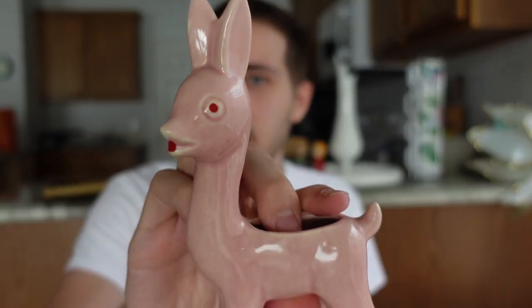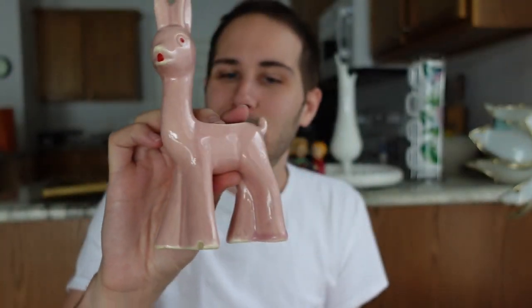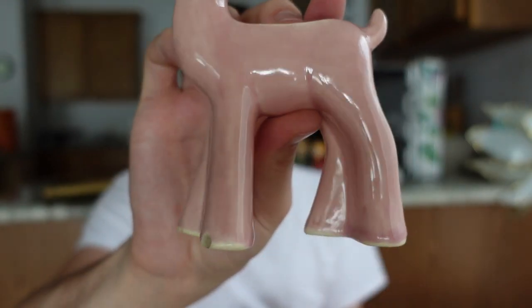This one is nice - it reminds me of Morton Pottery. It's this pink deer with red eyes. I don't know specifically who did this one but Morton Pottery seems very similar. It's a nice pink deer with the long legs. I think it was basically a dollar - it was also covered in grease and I washed it.